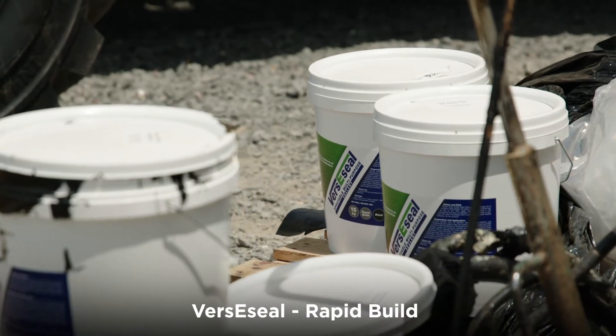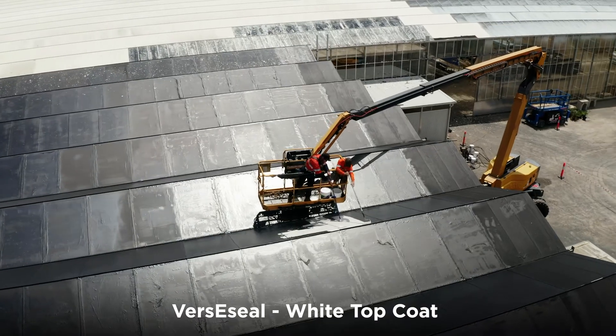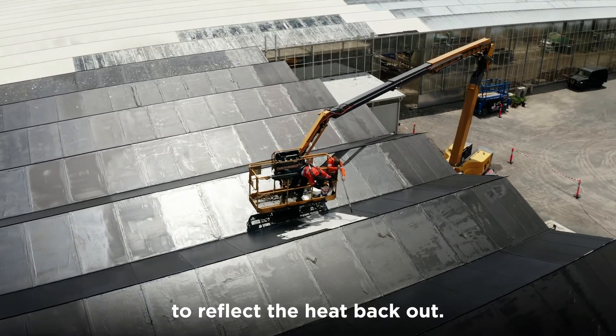So we're using the combination of the Versaceal Rapid Build to waterproof the roof, and then we're using the Versaceal white top coat over the top of that product to reflect the heat back out.